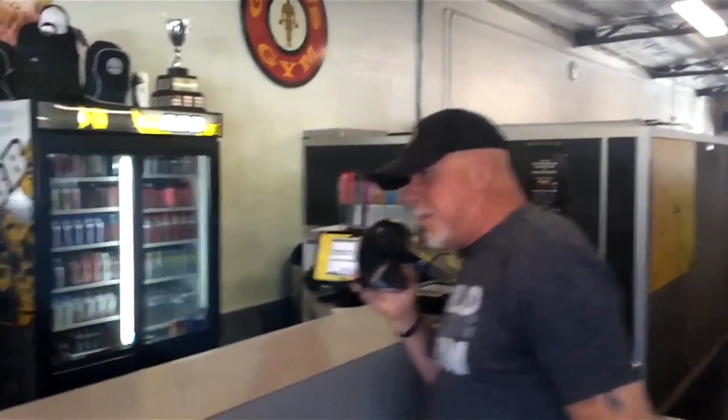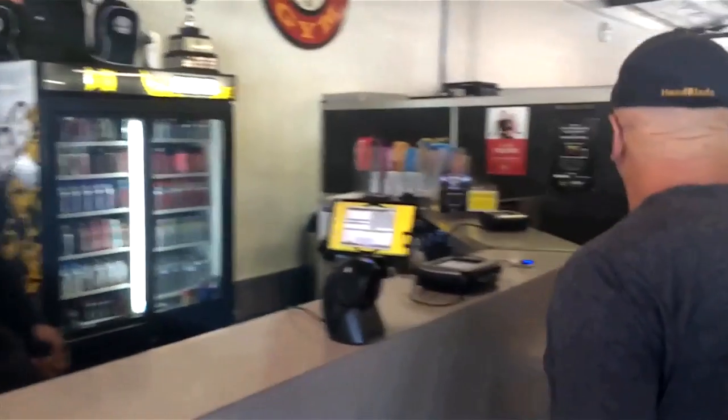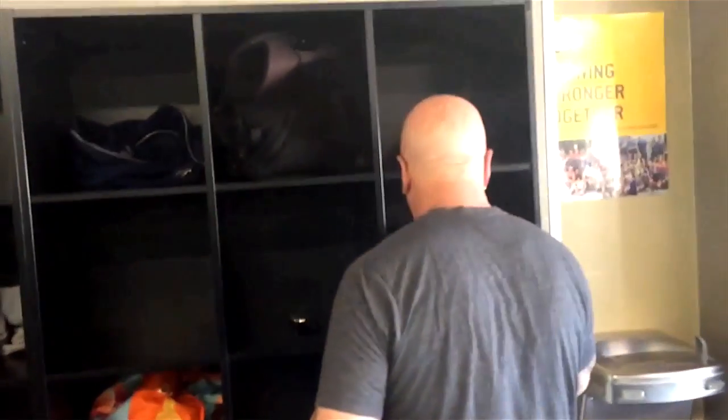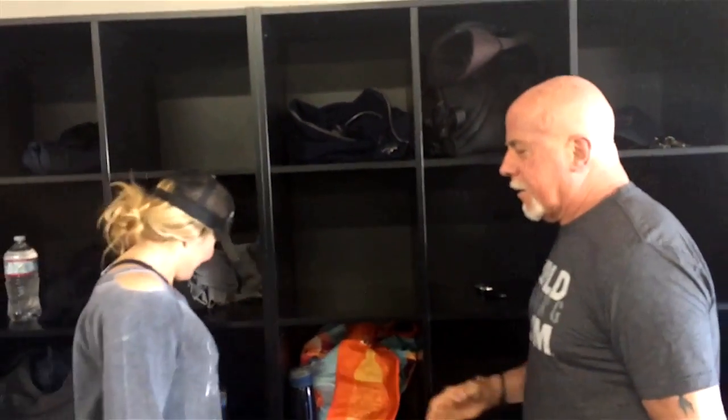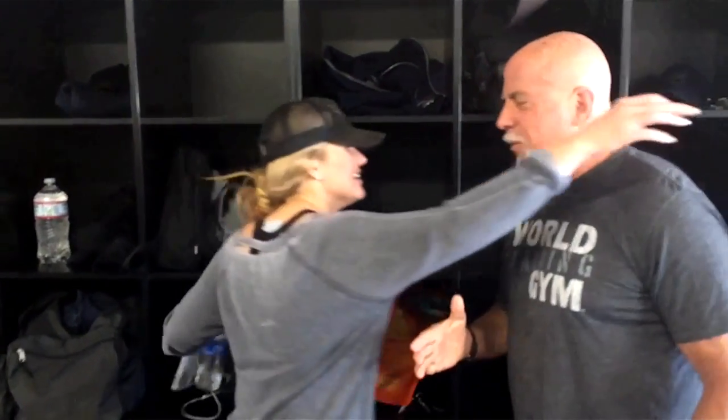I want to thank all the little people out there who made me what I am today. I always smell like this, Chris — it's just my natural aroma. You're the boss, Rick, you call the shots.